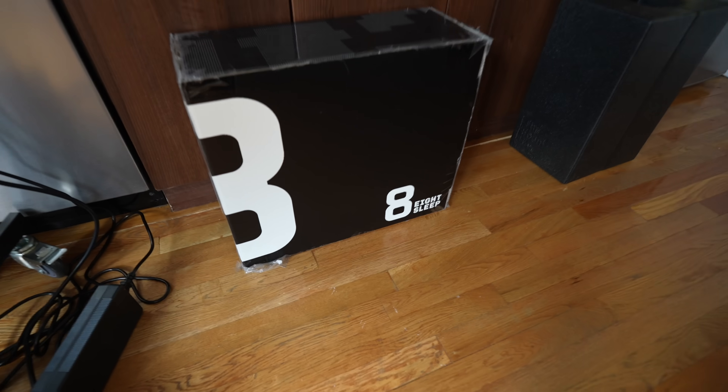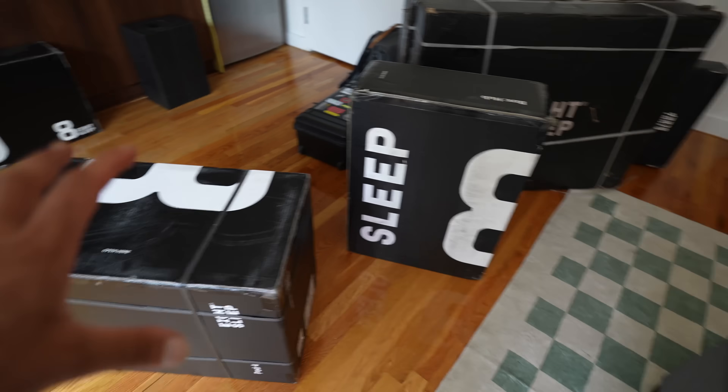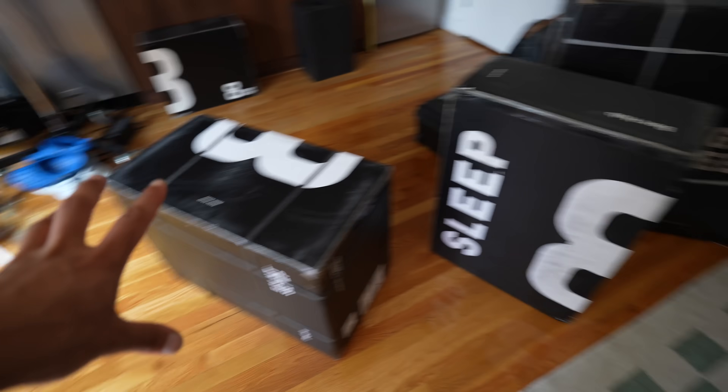The old hub came in a smaller box — this new hub box is a lot bigger with a lot more pieces. I don't know if this happens to everyone, but the 8sleep team is actually coming to help install this for me. On my bed right now is the old 8sleep Pod 3, and we're going to remove that and replace it with the brand new Pod 4 Ultra to see what that setup process is like.